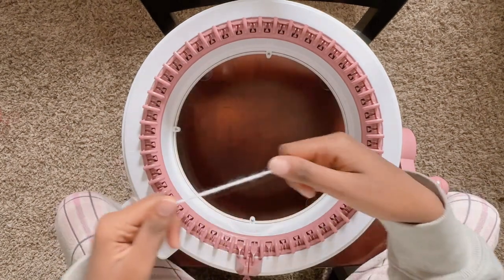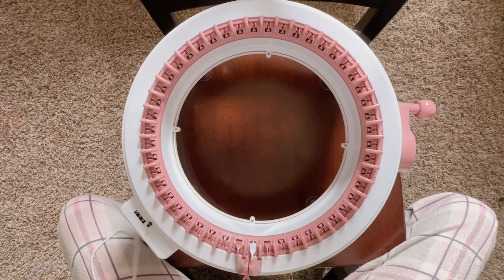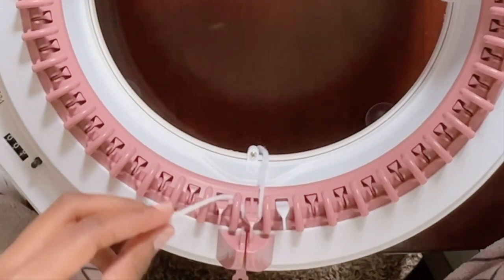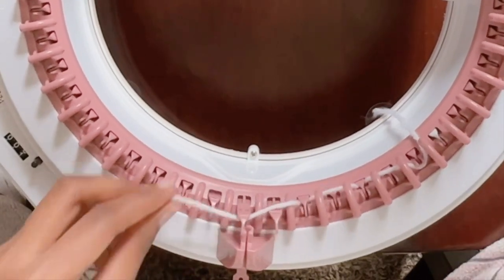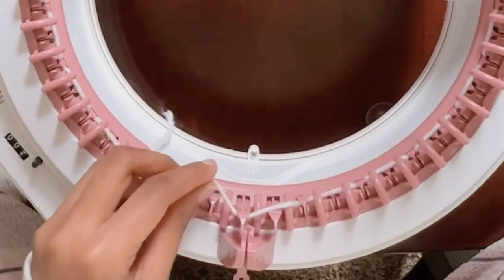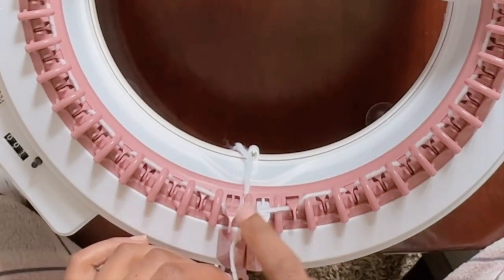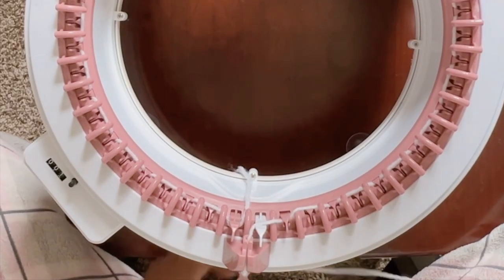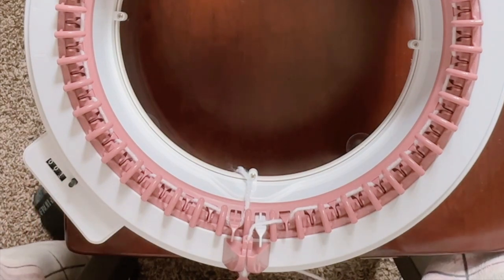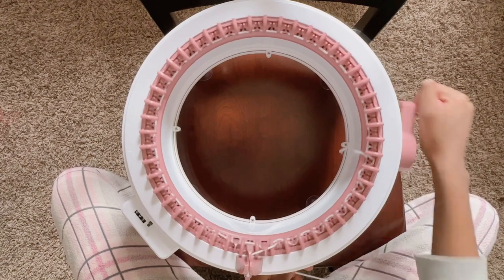Since we're just making the bottom and the pocket, before we start make sure you're back to needle number one, which is right next to the white thing. When you start casting on, make sure it's under number one and then you're going to start going over, under, over, under and keep doing that until you get back to number one. Go over that white thing and put it through the little slot, then put it in the middle tension. The row counter is right here so keep an eye on it — we're going to be doing 26 rows.